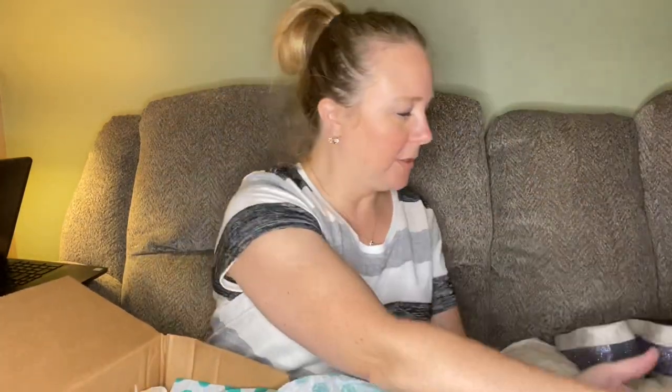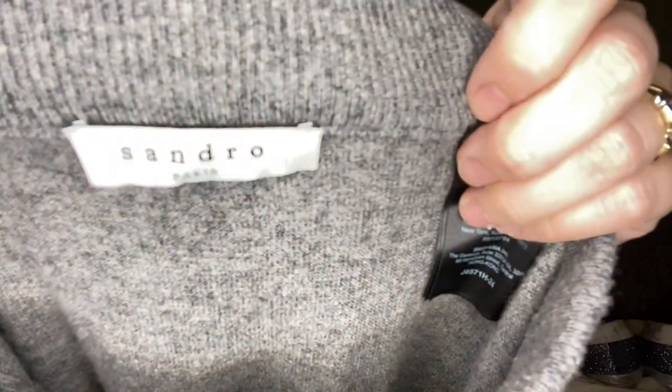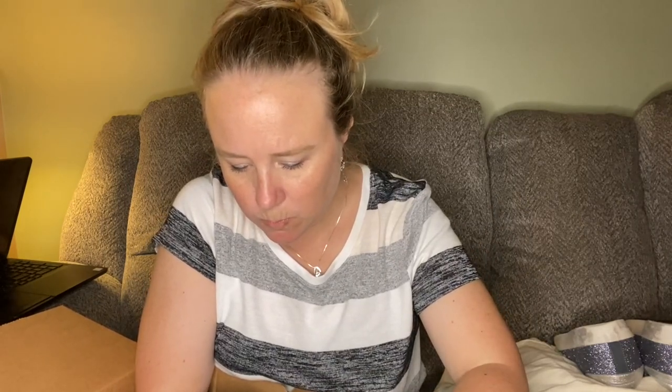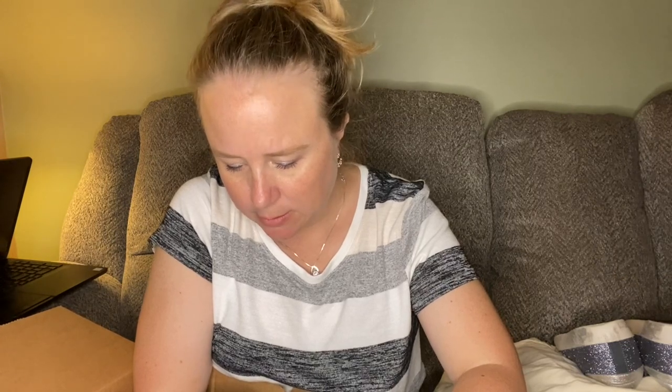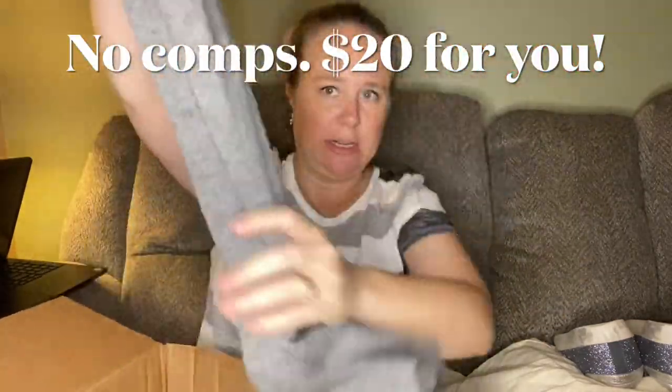Over here we have another little pencil skirt — size extra small, this is Sandro. Size one, and it is made of 91% wool, 9% cashmere. So a long pencil skirt — wool and cashmere, like a sweater skirt.